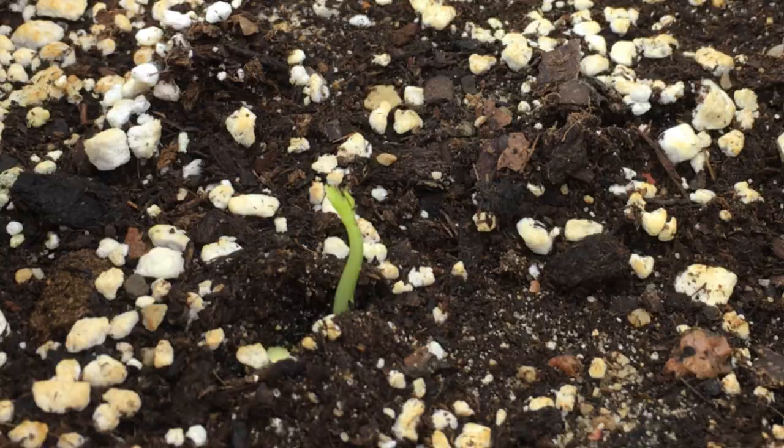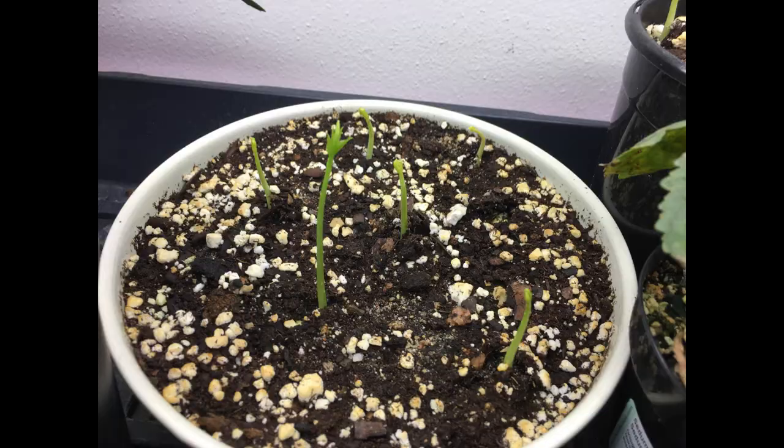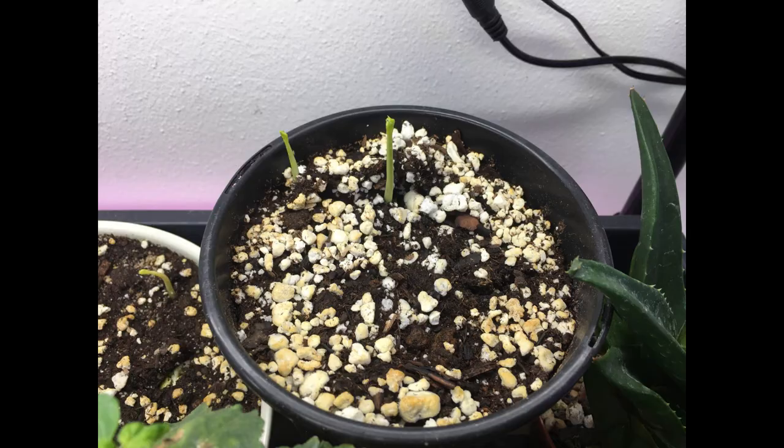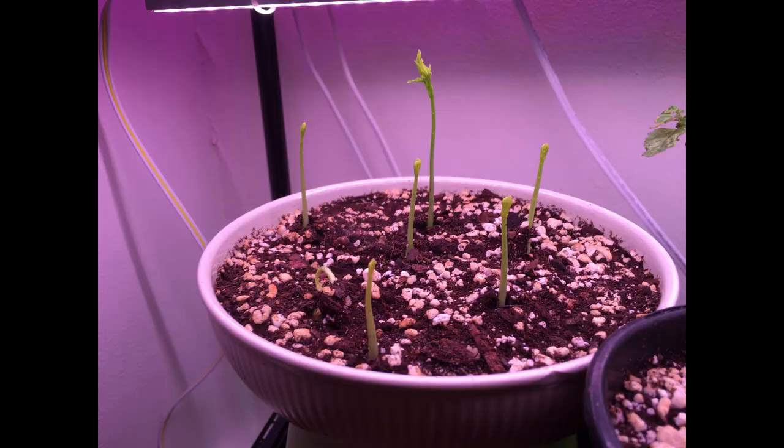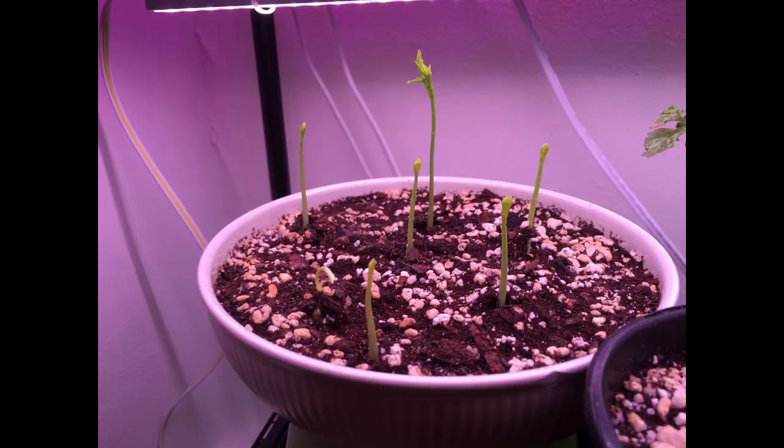Well, there you have it folks. The trees are still looking good, growing well, and coming along nicely. I will keep you updated on their progress. Until that time, I will see you in the next video. Thanks for watching.